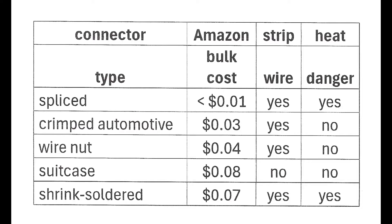All of these are very cheap, as you can see from the second column. In the third column I show that in all cases except the suitcase connector, you have to strip the wires before connecting them together. In the last column I show that one of these, the shrink solder connection, has to be completed with heat, which can be dangerous when using it around things like styrofoam.